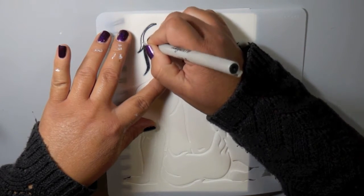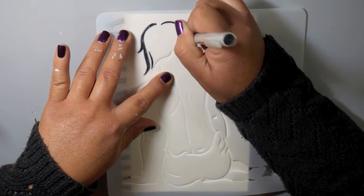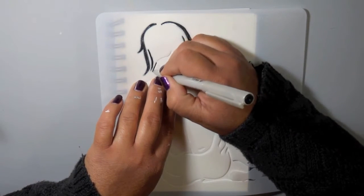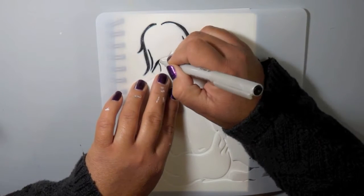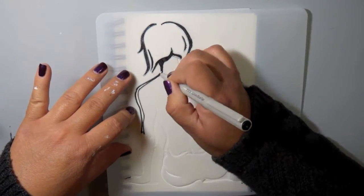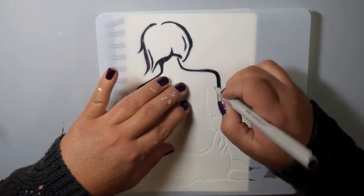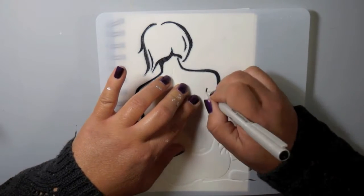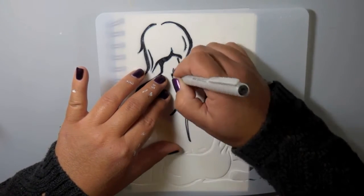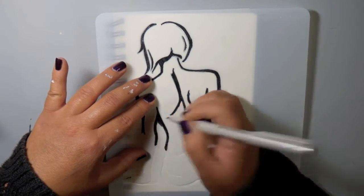First I wanted to create the outline of this stencil using the Elegant Writer pen. I'm using the black — this is the fine point, 1.3 millimeter extra fine nib. Just like how you'd normally use a stencil, I'm outlining and then filling it in because I want those lines to be very concentrated, very black, and defined. I'm just going through the stencil, holding it with my hands.